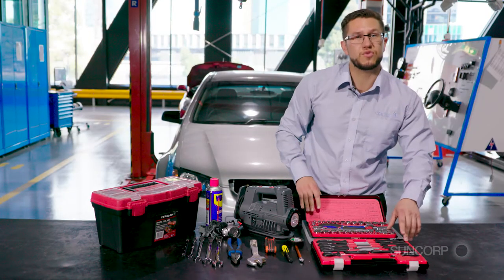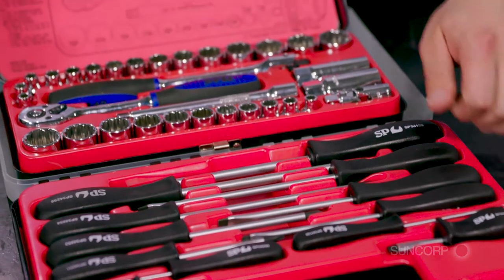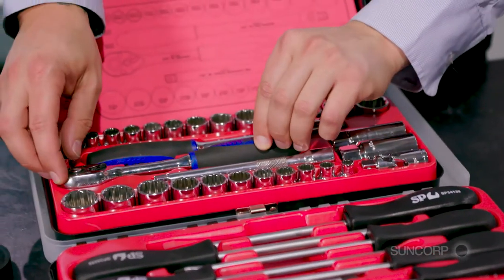Across to this side you have a couple of kits for you as well. You have all of your screwdrivers here and all of your torque bits and wrenches all here for you.